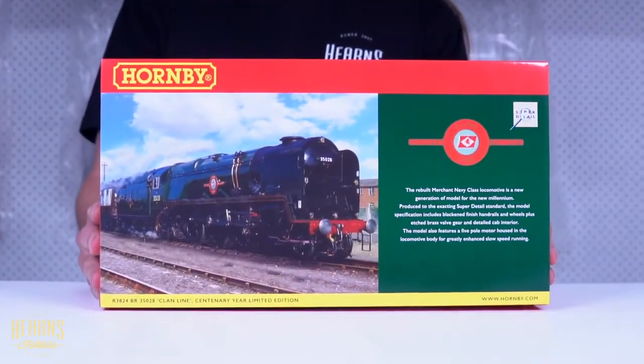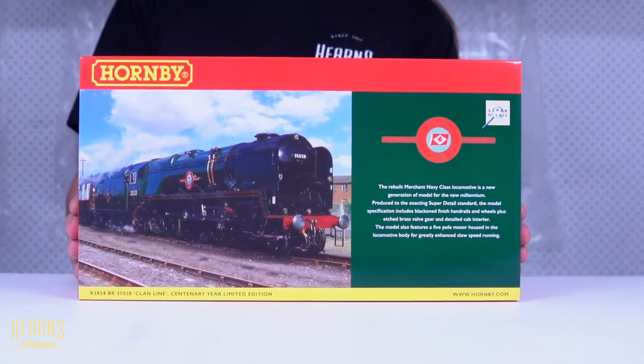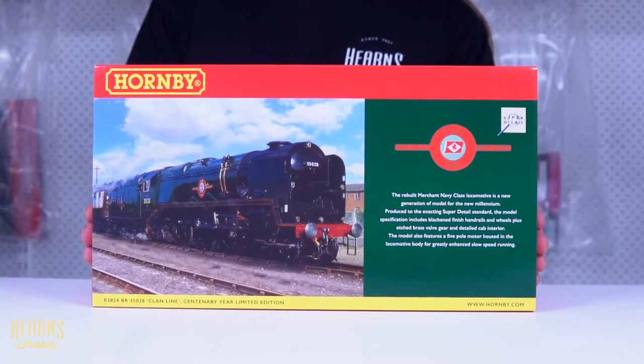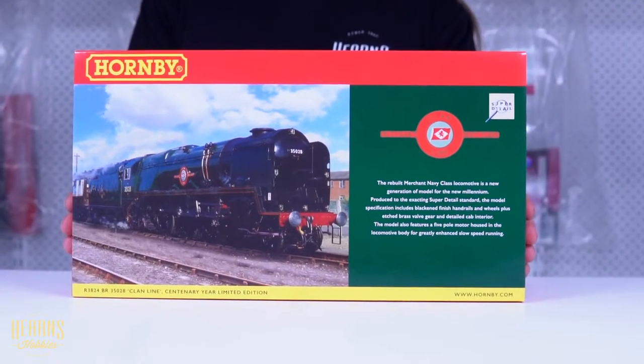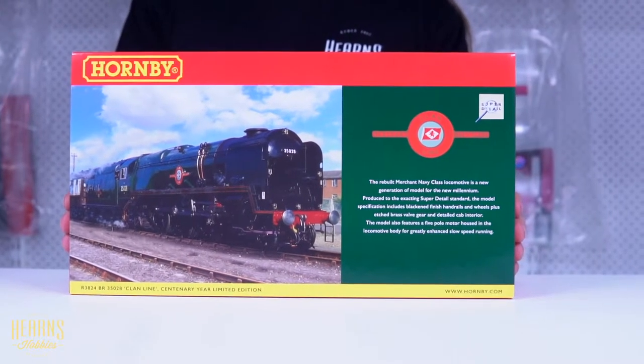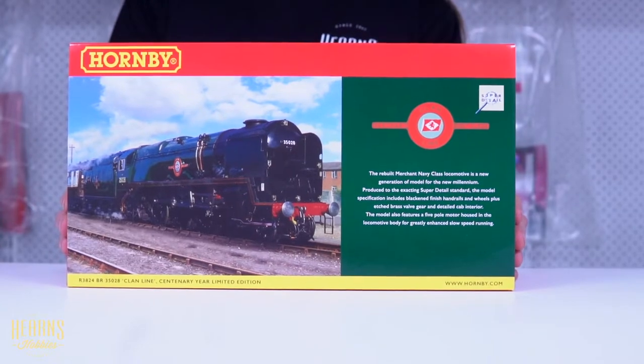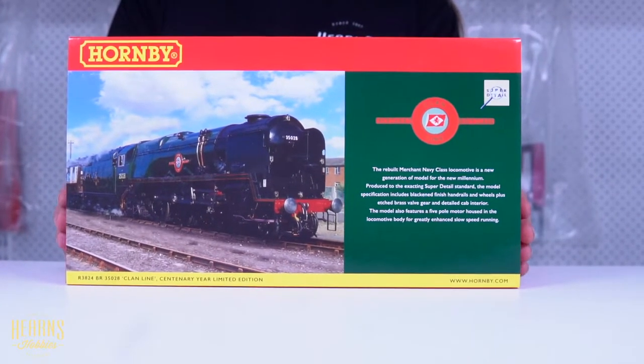Very special locomotive — this was a rebuilt Merchant Navy class locomotive and it was significant in that it was Hornby's first all-new locomotive in a very, very long period of time, way back in 2000. And to celebrate that fact, a locomotive that's been very successful for them, they released it again to celebrate their 100th anniversary.